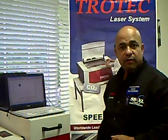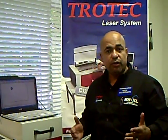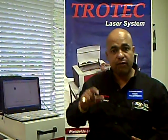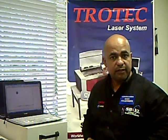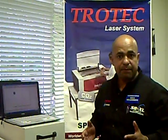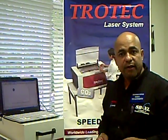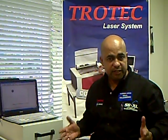Hello, my name is Mubarak. I'm with Trotac Laser. I'm going to be showing you how to design and engrave an Aztec calendar, which has very intricate designs. Our Trotac Laser has the capabilities to be very accurate at very small fonts, and I will show you how this is attainable.